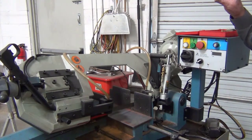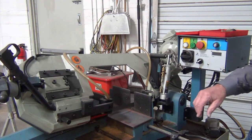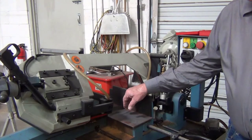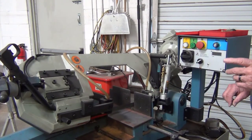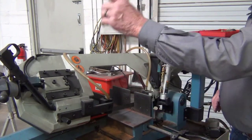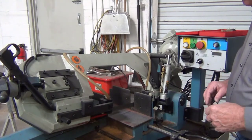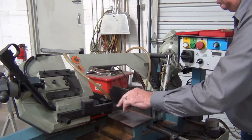Preparation for a cut: be sure to get your material level and clamped, then take your measurement. For ease, if this is the part you're going to keep, measure from here to the edge of the blade and bring the blade down close. When you bring the machine up to speed, make sure the blade is adjusted correctly with the correct tension so the blade holds true.